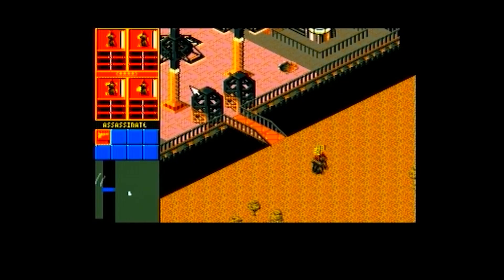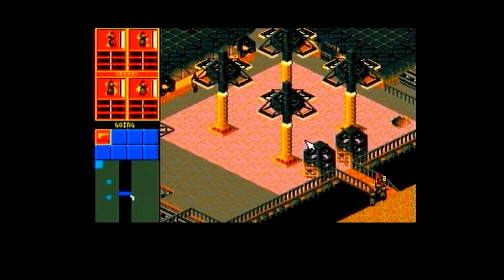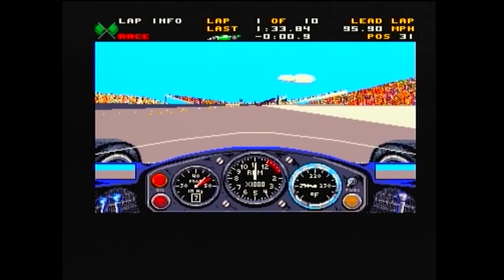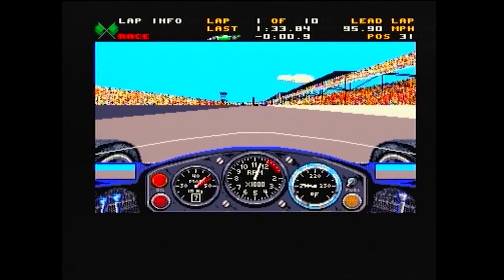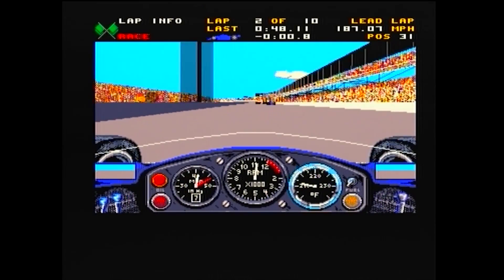Syndicate runs at a pretty good speed, and as we test more powerful accelerators the game will run faster and faster. Indianapolis 500 by Papyrus runs a lot better than the stock A500 version, but you can still notice some choppiness in the frame rates.